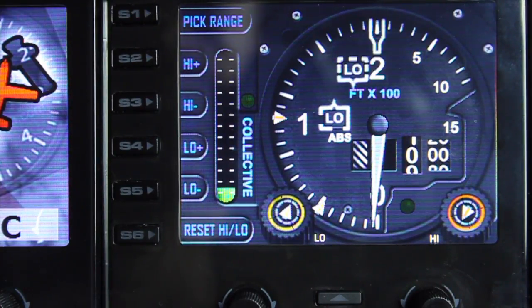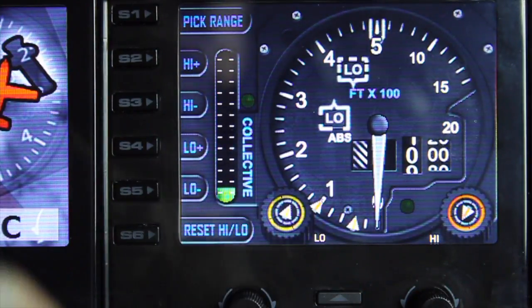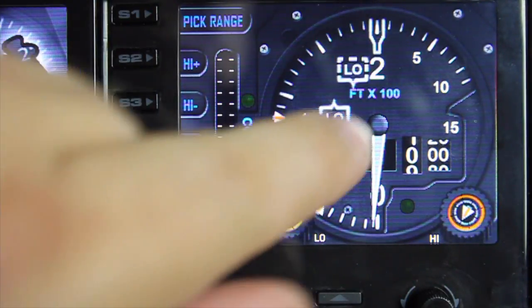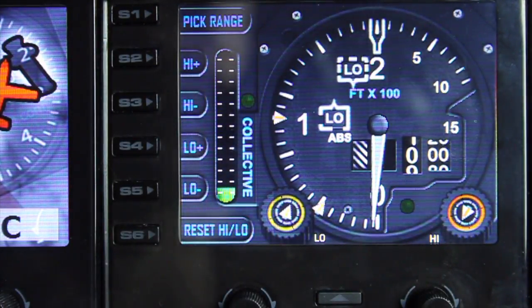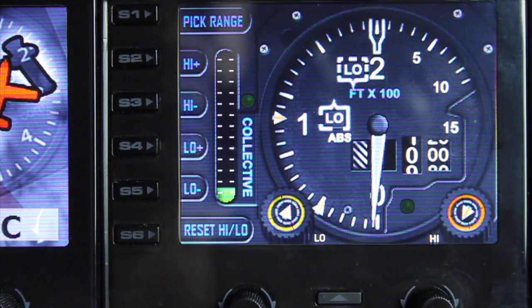If you press S1 it will toggle between the two ranges that are available. Graphically they're different and also the range is slightly different — this graphic goes to 2000 feet and this one goes to 1500 feet. Personal preference; I like them both for different reasons.